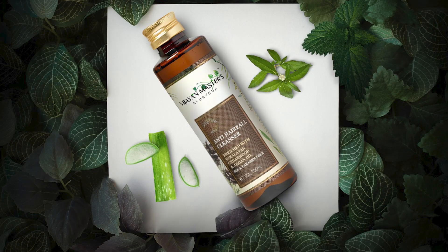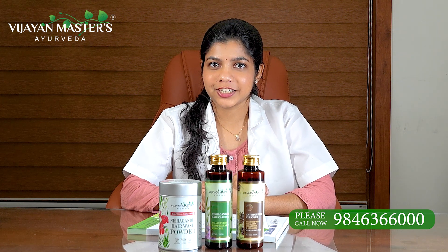Visionmasters Ayurveda Nishagandhi Hair Care Oil is very important for hair care. When you're wearing two hair masks, you can wash your hair with the hair care oil in the middle of the day. In addition, Visionmasters Ayurveda Anti-Hairfall Cleanser can be used to wash your hair.